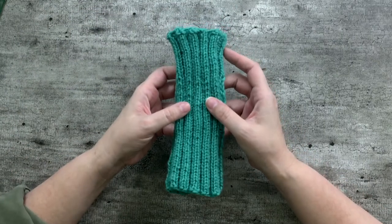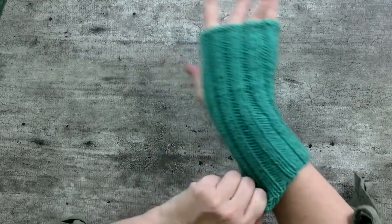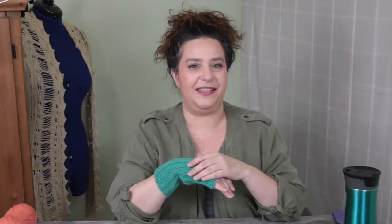For today's video, I thought I would approach this through the lens of working a project. This is a very basic tube — actually a wrist warmer, a very simple two-by-two wrist warmer. I really love this project. I actually worked it when I was trying out nine-inch circular needles, so if you've been following my channel, you'll know this project well.